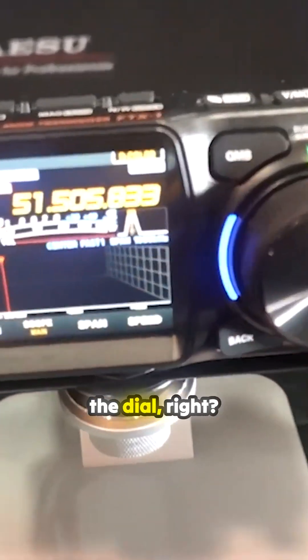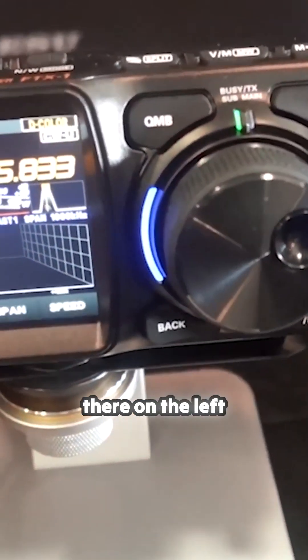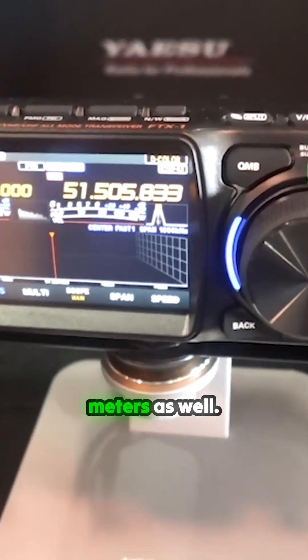Spin the dial — you've got to spin the dial, right? You can see VHF there on the left side. It does VHF, UHF, Fusion, and HF, along with 6 meters as well.